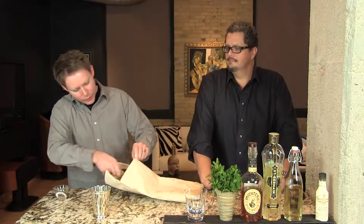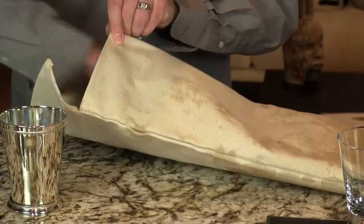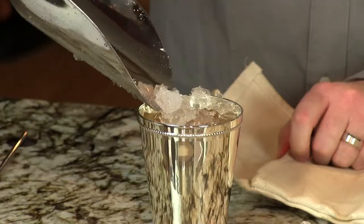No stirring or anything required. All we're going to do is top it off with some crushed ice from our Lewis bag — that kind of stirs it all together anyway. If you've never crushed ice in a Lewis bag before, you're missing out. We do have an instructional video on that. Do you buy a $10,000 crushed ice machine or a $25 bag? You can also get canvas bags from the bank — just make sure you really wash them out.